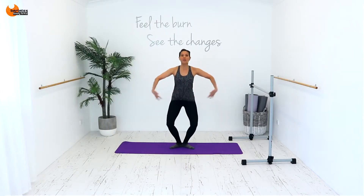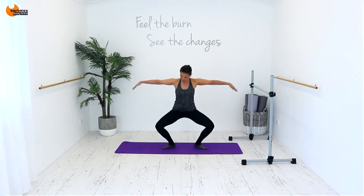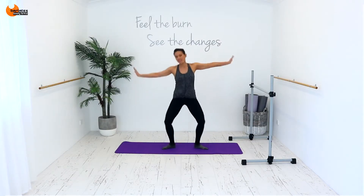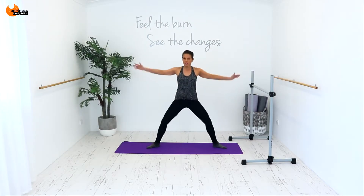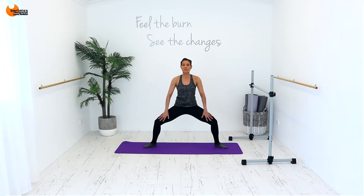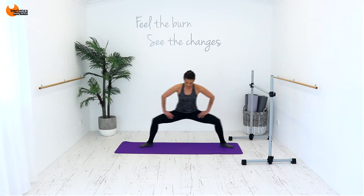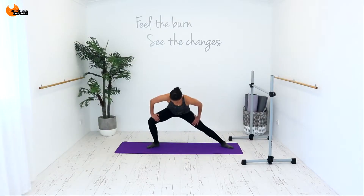Starting to heat up through those thighs, through those shins, angling that again, side to side. Turn out those knees a little bit more if you can, try and challenge your balance as well, so tiny little pushes towards the back. Pretend you're still pushing your knees towards the back there and keep your heels down.